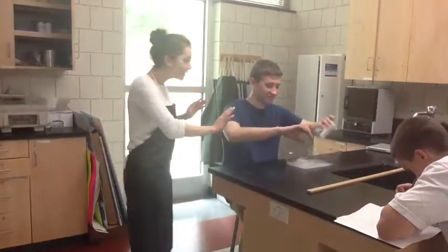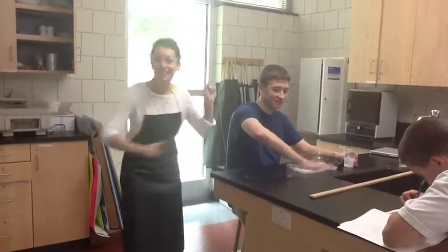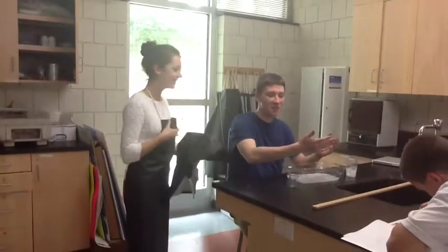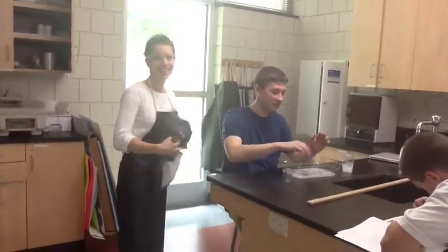Gavin, what are you doing? You've got your safety goggles, gloves, and apron. I got chemicals on me. That's okay, you can wash your hands in the sink.